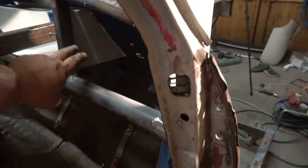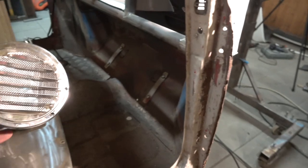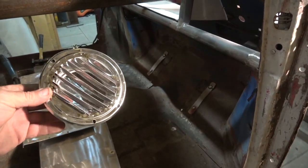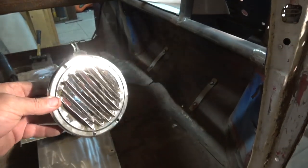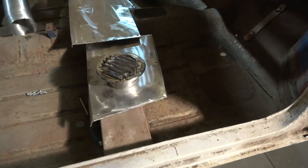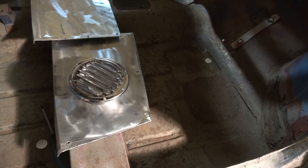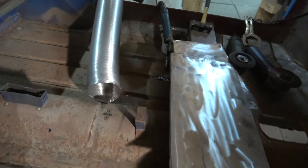The next job is to put these vents in the side. I was in a home care store - here in Austria they call it Hornbach OBI - and I found this ventilation unit, probably used to take air out from a laundry dryer. And this is some aluminium pipe which I got, which is the perfect size.